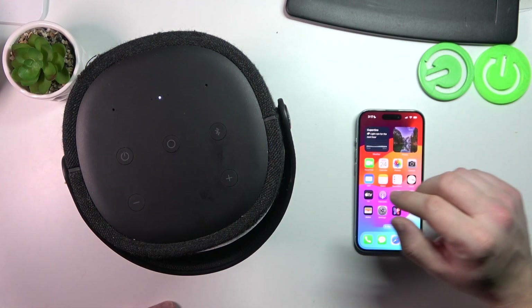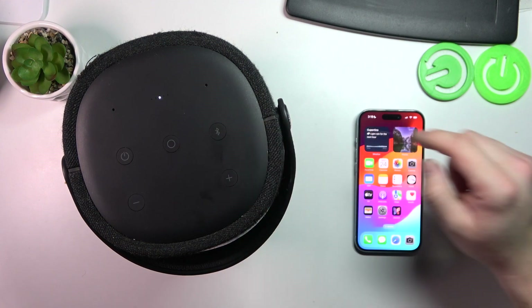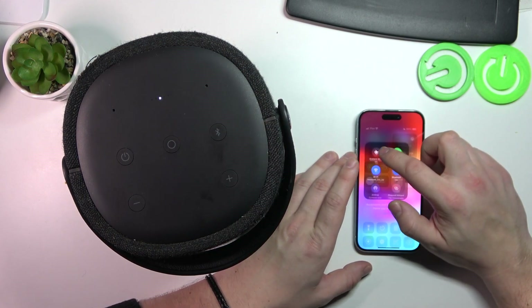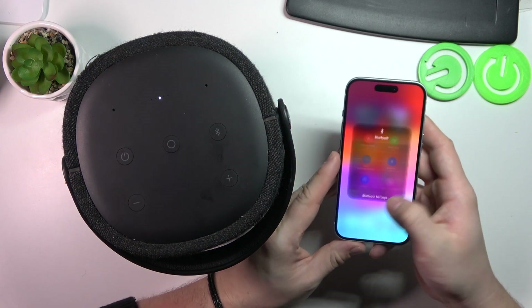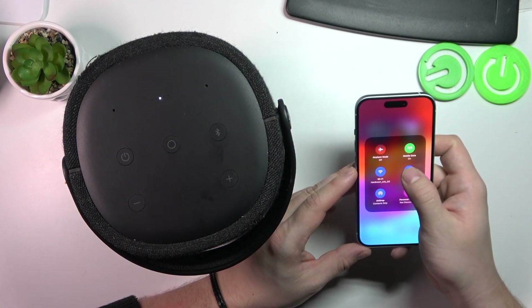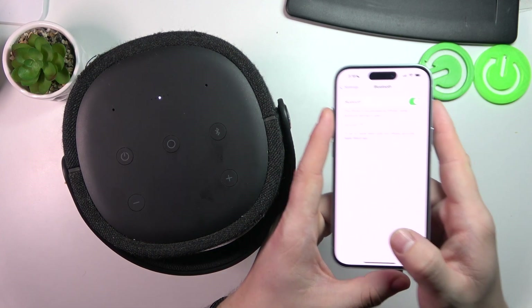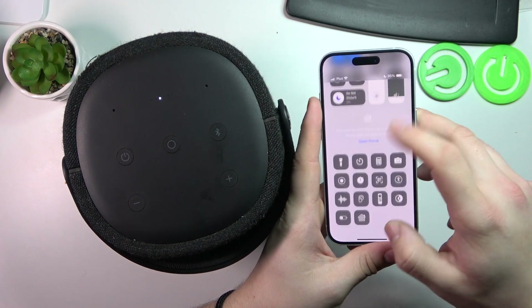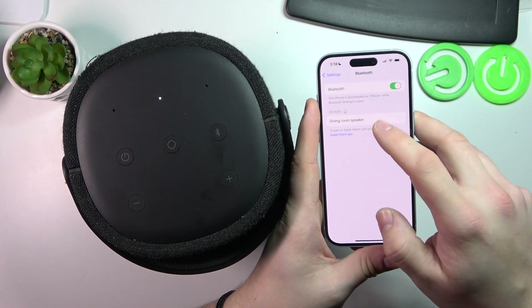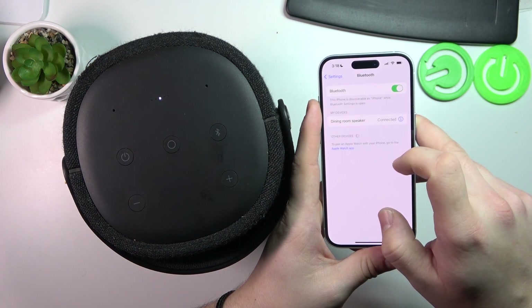In the beginning, enable pairing mode for the speaker — simply press this button once. Now go to Bluetooth settings on your smartphone and select your speaker from the list. Mine is called Dining Room Speaker currently. And it's done.